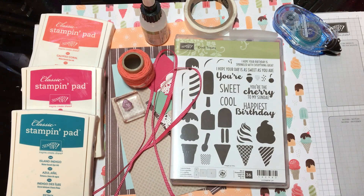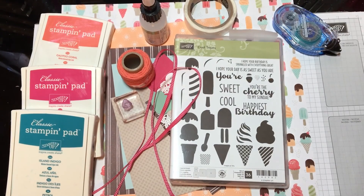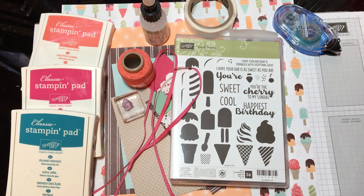Hello, this is Christine with cricketscreativecorner.com or cricketscorner.stampinup.net, and I'm going to show you a real quick layout using the Cool Treats stamp set and the ink pads and all this good stuff. So let's go ahead and get started.